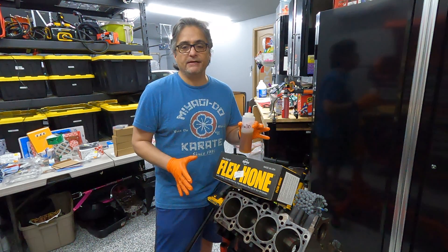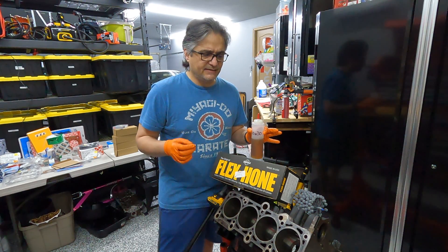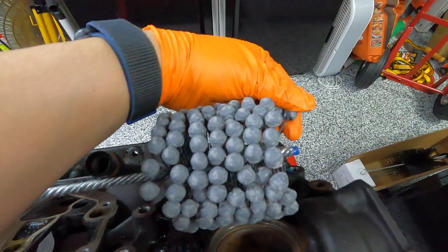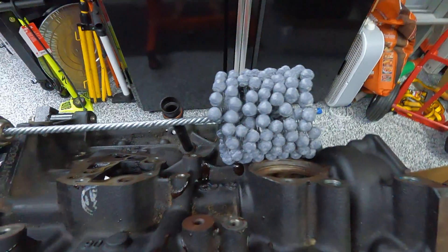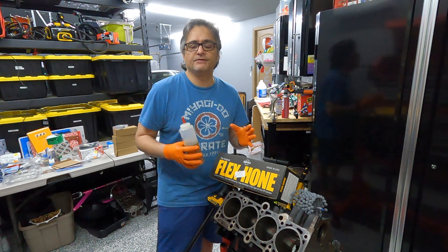This is a 240-grit ball hone. When you take a look at it, you'll see that it's actually little balls attached to metal pins, and each one of them is individual and they flex. The whole idea is that you'll get a consistent coverage around the inside of the cylinder.